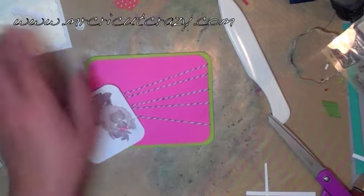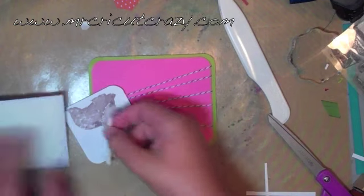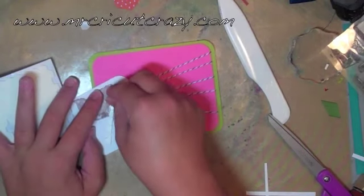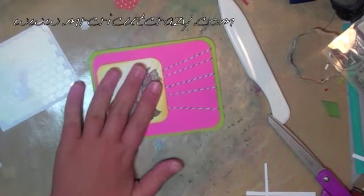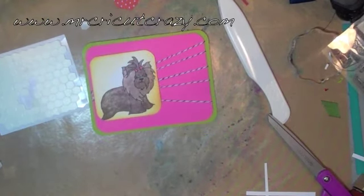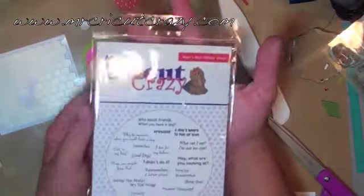We're going to put this on right like this. I'm just using some of these dimensionals — just one little thing. I need to go to Hobby Lobby and get some bigger ones, but I'm just using what I've got. I want to pull out Man's Best Friend Volume One — this is the Mr. Crazy Man's Best Friend stamp set.